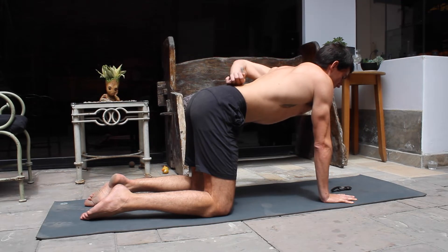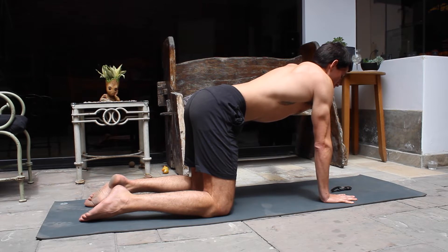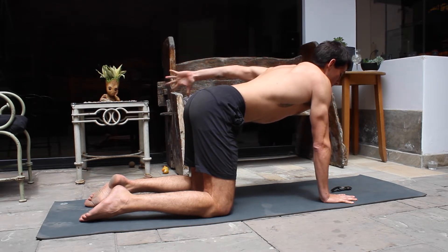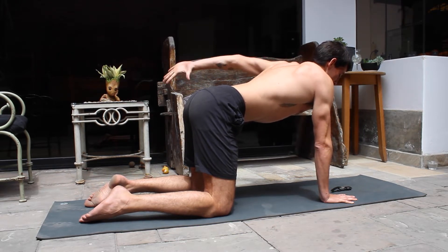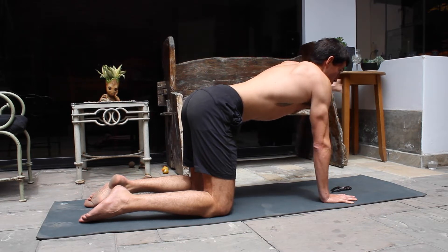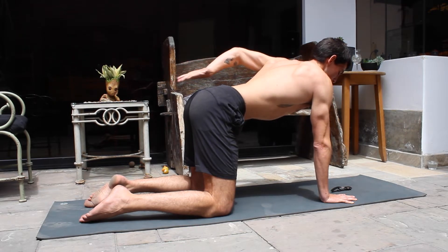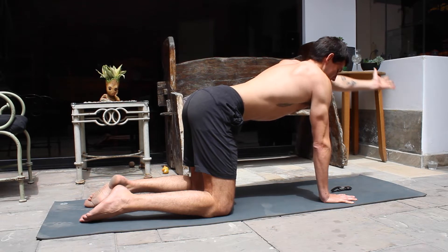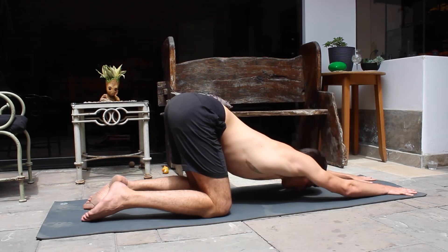We're going to do three full rotations on each arm. Try to keep your core engaged, do not move your hips, and try to maintain a neutral back throughout.